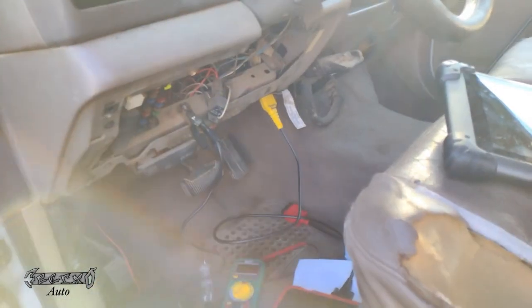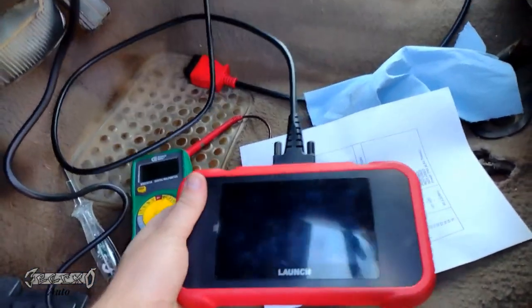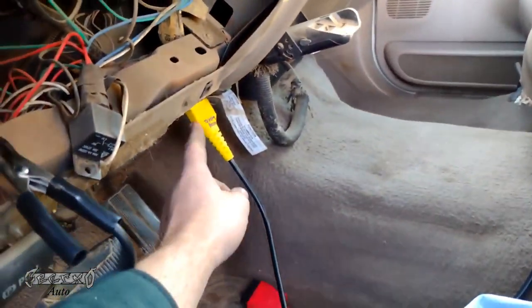2001 Ford F-250 diesel — I got no power at the DLC. My scanner won't power up or communicate at all.